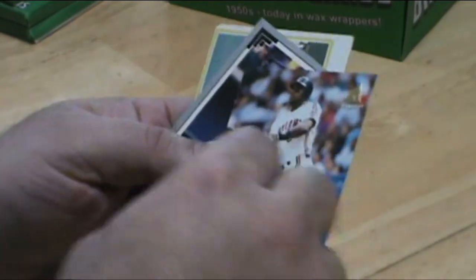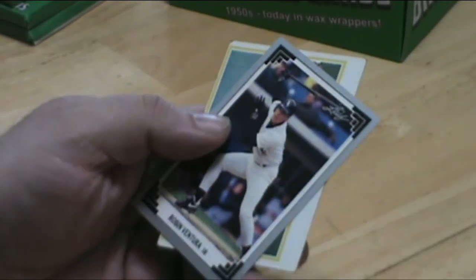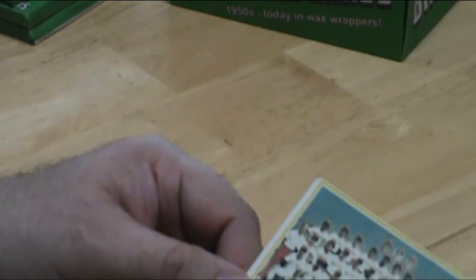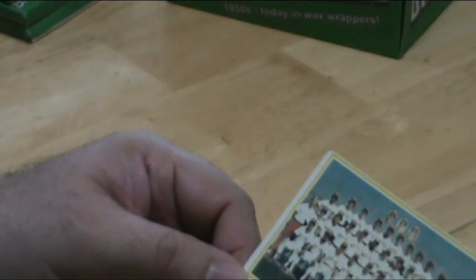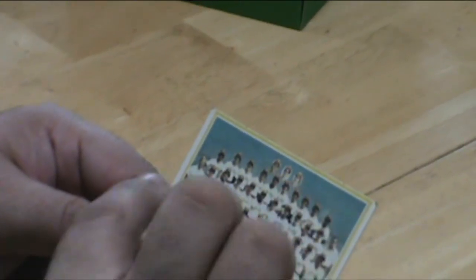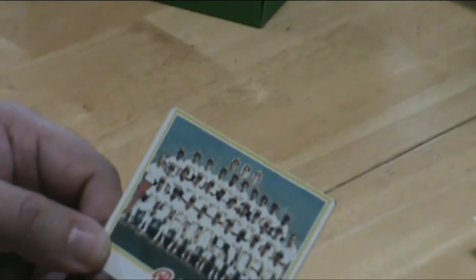Upper Deck. Red Sox team set — I've always liked these team picture cards because there's always multiple players in there. Fred Lynn. I'm sure you've got Yastrzemski in there. Carlton Fisk, I believe, is in there that year. Always one way to get a bunch of good players on one card — I just thought that was neat.